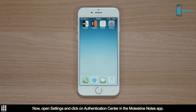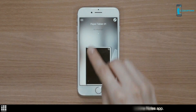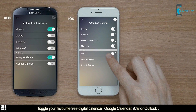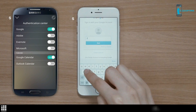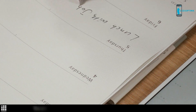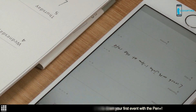Now, open Settings and click on Authentication Center in the Moleskine Notes app. Toggle your favorite free digital calendar — Google Calendar, iCal or Alba. Then, sign in to your digital calendar and tap Allow to sync. You are now ready to turn the page and note down your first event with the Pen Plus.